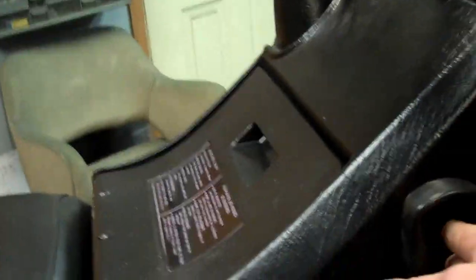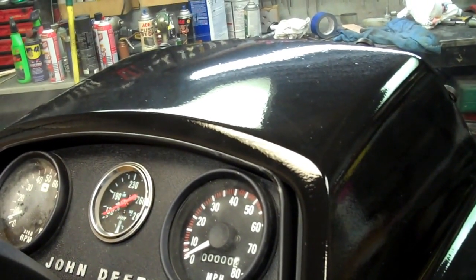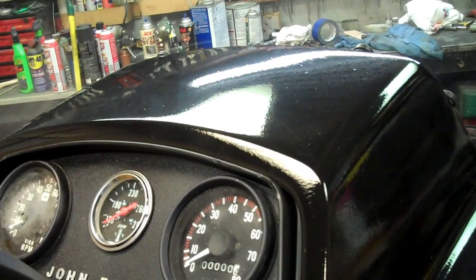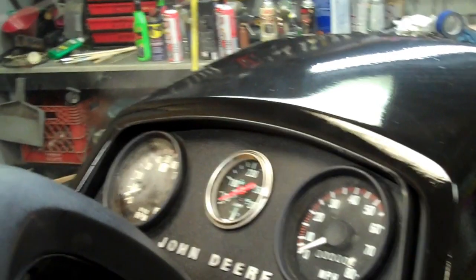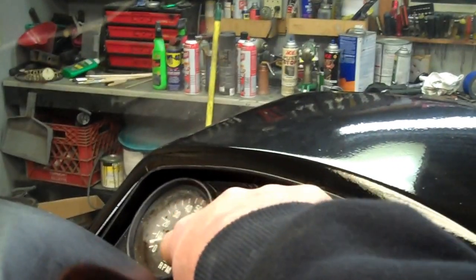It's got a new 50-below cold crack seat cover on it. I put a new mitten pull handle on it. Looking at the dash, I had to put a new speedometer in, clean the drive, and put a new cable on it. It does have the original tach — there's a little bit of moisture in there.